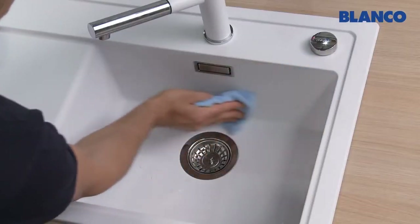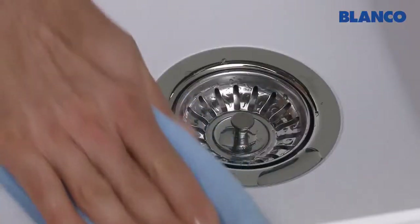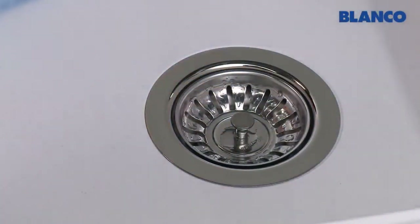Incidentally, the best way to avoid limescale marks is to wipe your Silgranite sink dry with a microfiber cloth after every use.